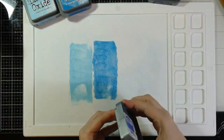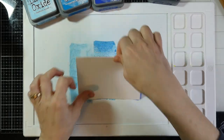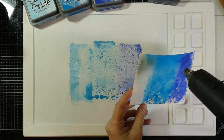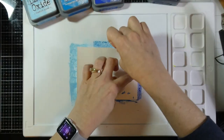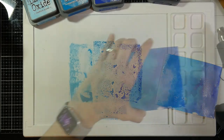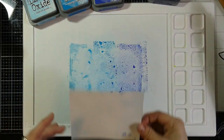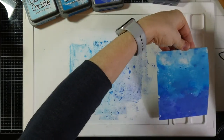I'm going to start off with some Tumbled Glass Distress Oxide, next Mermaid Lagoon, and then some Blueprint Sketch. I've put this onto my Waffle Flower Media Mat, spritzed it with some water, and then I'm going to smush my watercolor paper right into that. I want to keep that color centralized so I'm not going to move my paper around too much, and I'm going to heat set it between each of my layers. Once dry, I'll spritz with a little more water, stick it down right on top where it was before, then heat set again — doing this two more times to build up layers.